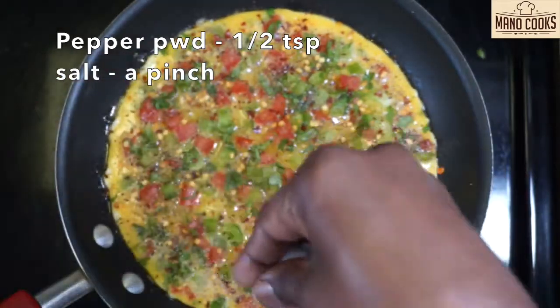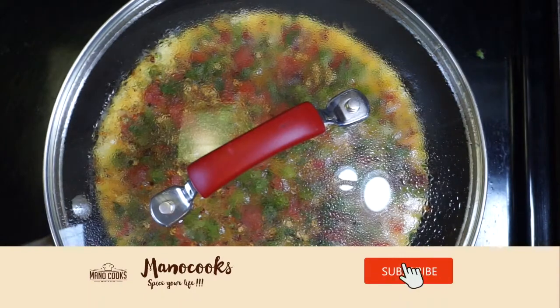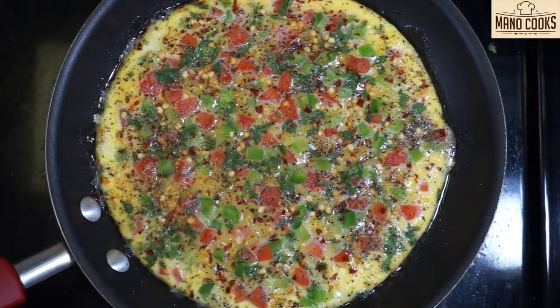Cover and allow this to cook on low flame until the egg mixture on top is no longer liquid. Open the lid to check — as you can see, the egg is perfectly cooked all the way through and is no longer liquid.